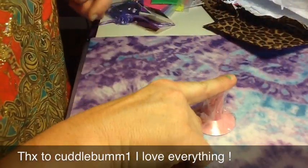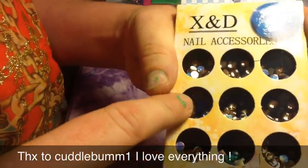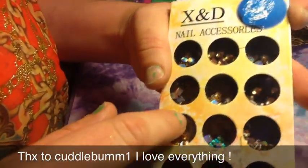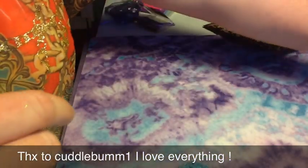She sent me a finger rest — thank you. The next thing she sent me, and I don't have any of these, they're so cool. These are little gems with animal prints inside the gems. Like the hair is too cool. Thank you. I don't have any of those.